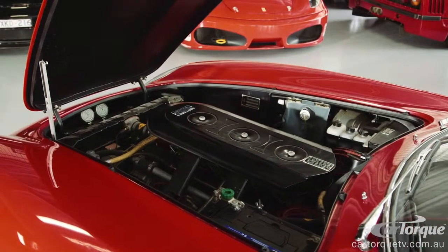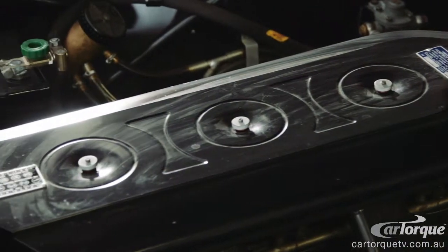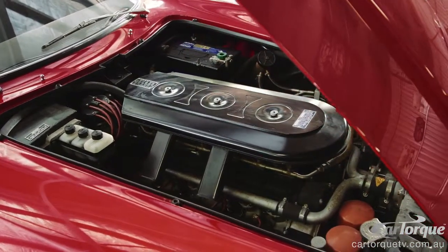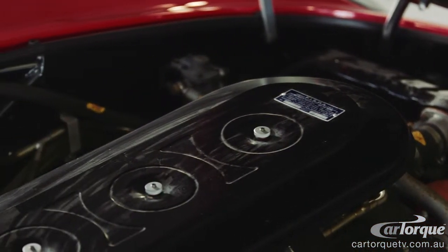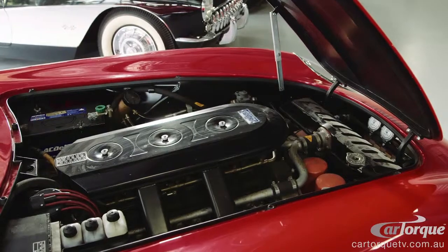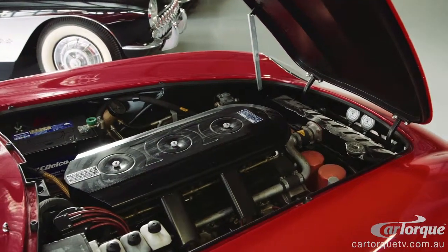They run six dual-throat Webers, so it's basically one carburetor per cylinder. To fit the four camshafts in, they had to alter the V-angle configuration from 60 degrees to 54 degrees. That gave a tremendous horsepower difference over the 275 2-cam. Being a 3.3-litre motor, you do have to drive it through the gears and use the engine revs. It's not like running a 6-litre V8 — it's a V12, but it's a small V12, so you've got to make it work a bit harder.